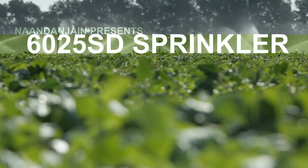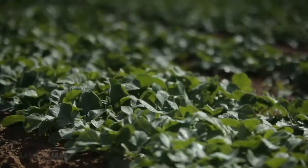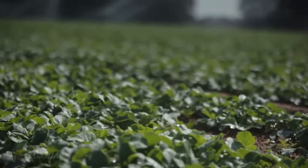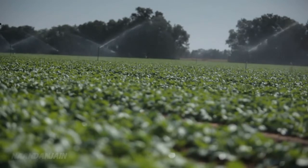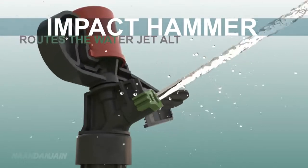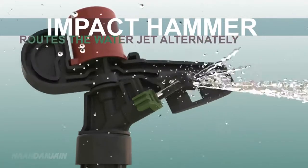On Don Jane introduces the new generation of Impact Sprinklers. The 6025SD Sprinkler, with its innovative super diffuser, provides highly efficient irrigation. This unique diffuser is part of the Impact Hammer that routes the water jet alternately, covering ranges both near and far.